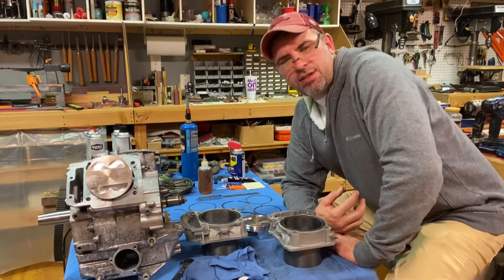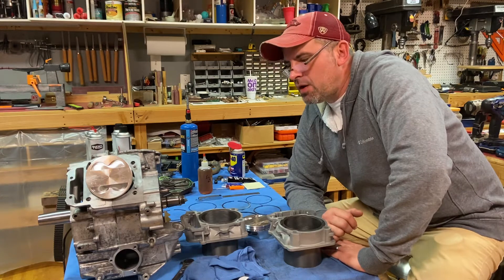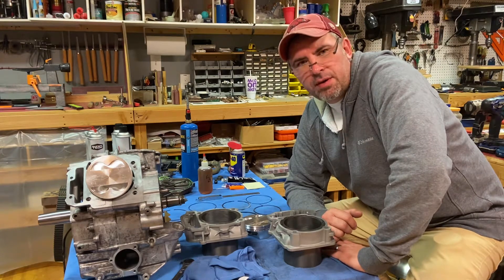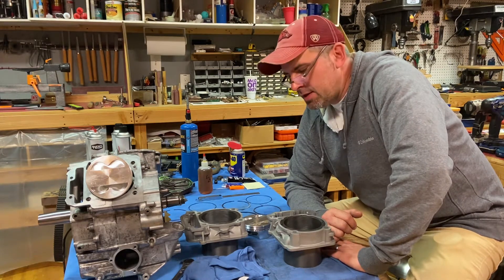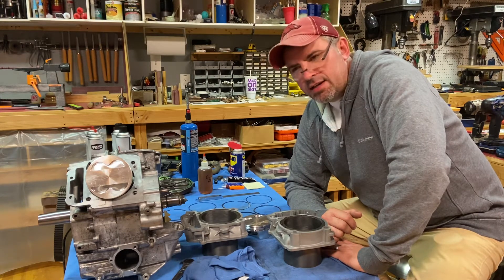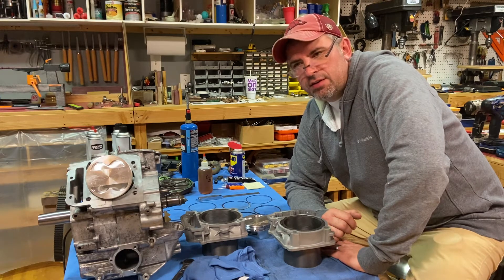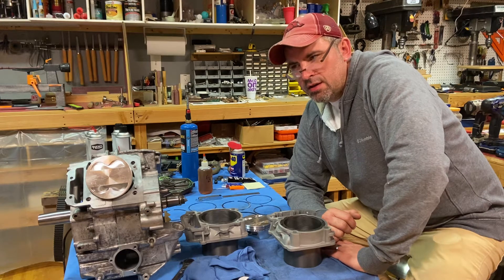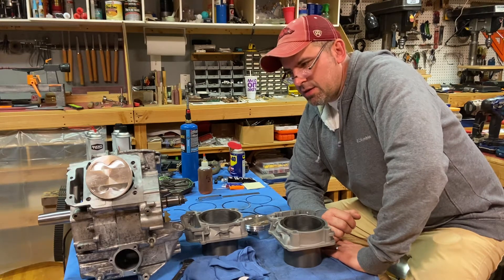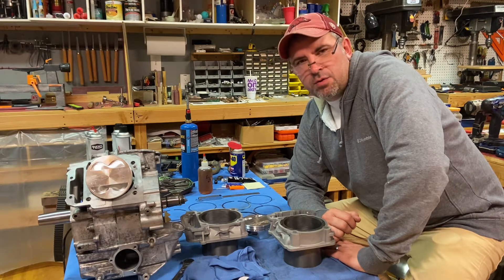Hey everybody, it's Shane with Mudhog Mafia and this is going to be Part 2 of our Mr. RPM big bore build. First I'd like to say they're a great group of guys to work with. Steven, who's over sales, is very knowledgeable about these engine builds and has countless times answered any question I've had.